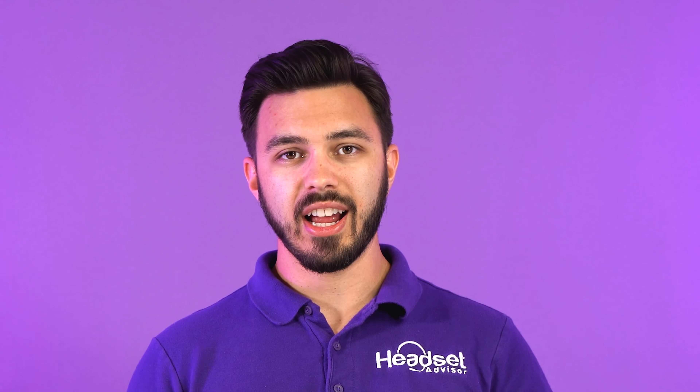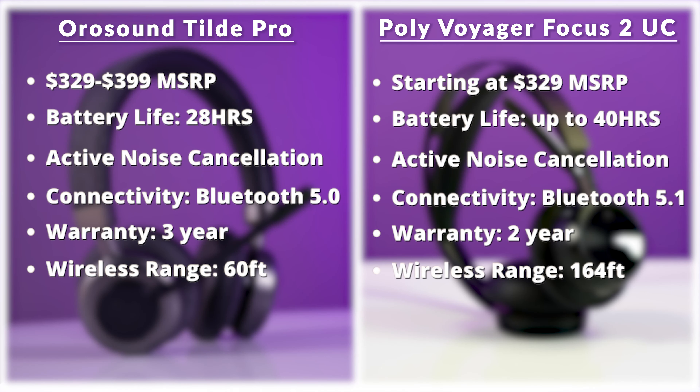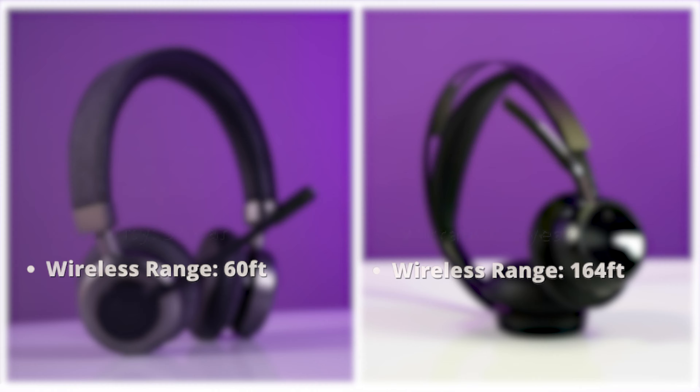Before we get started, Jeff is going to put up the tech specs on the screen right now. If you want to read through those, go ahead and pause the video. Once you're done reading those over, hit play and follow me along.